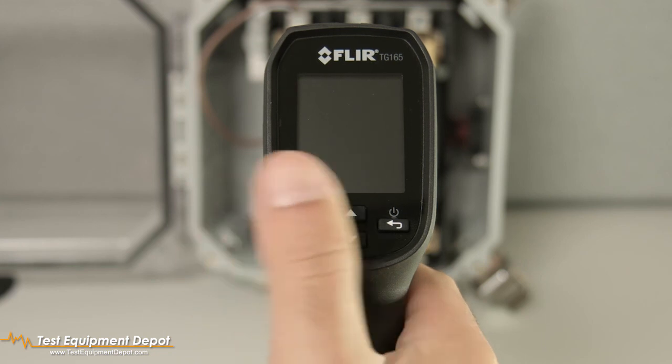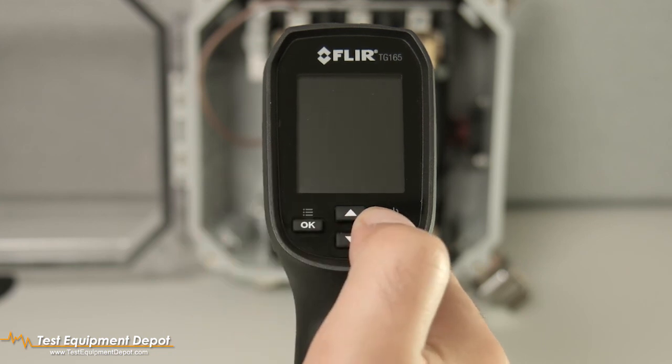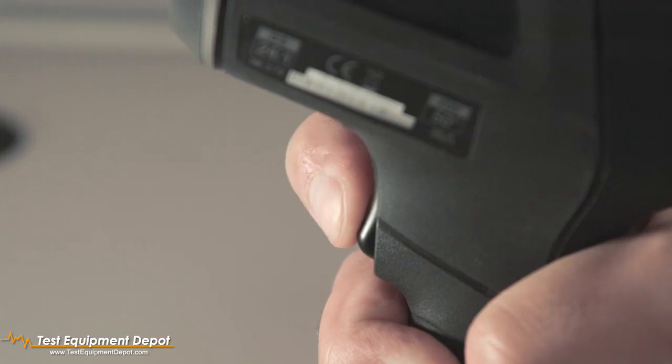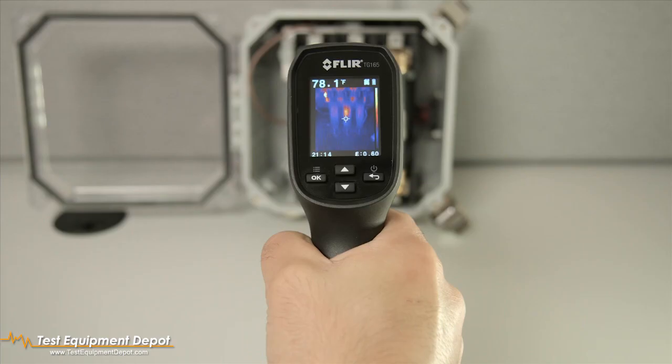To power on or off, press and hold the power button for 3 seconds. Pull the trigger and the laser pointers automatically switch on. Release the trigger and the image freezes for 5 seconds.